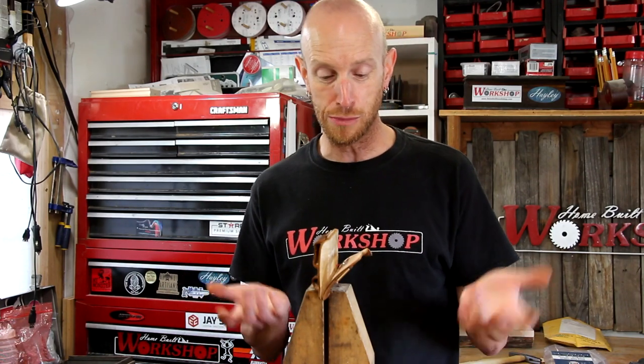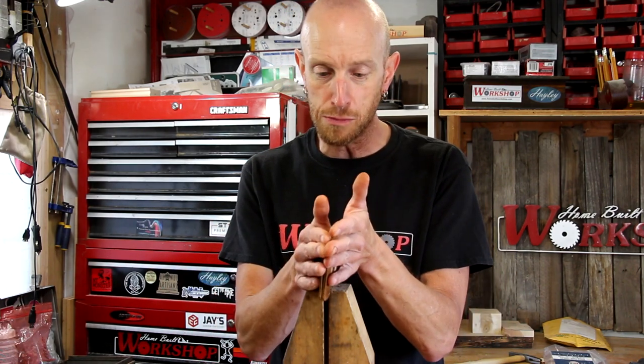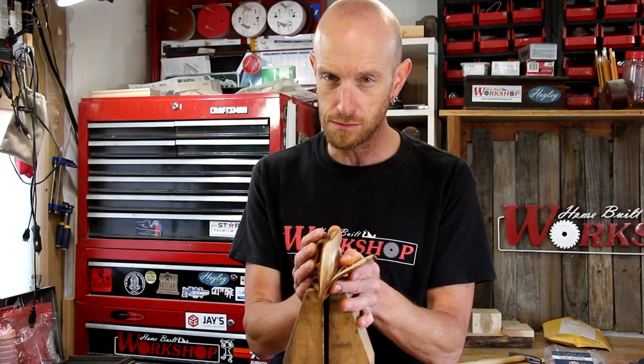Now I've got this thing ready to stitch up. I've got it clamped in a couple of hand screw clamps, which works really great as a stitching pony — I've used it several times. One of these days I'll get around to building an actual stitching pony, but for now the clamps work well. I'm just going to use a saddle stitch to stitch up this seam, then I'll be able to glue it back together. I'm really happy with the way this came apart — almost like it never happened.